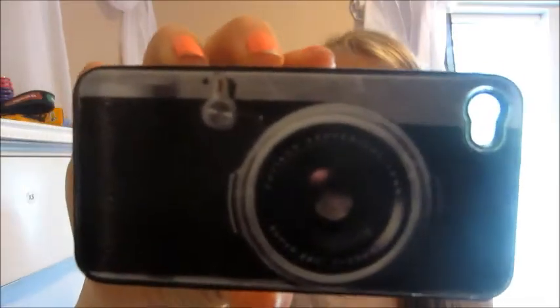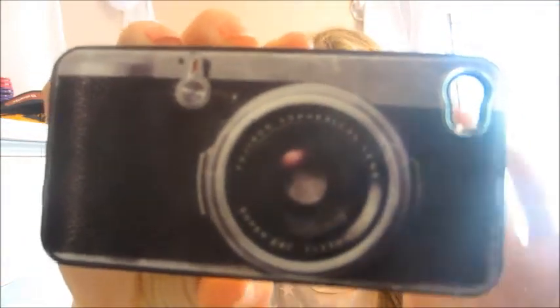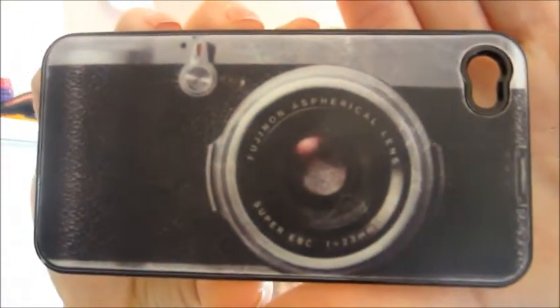The next one is this camera case. I think this is funny because I got this from the dollar store. It's pretty cute, though. It's hard — it's not squishy, so it won't protect your phone, so I don't wear it a lot. Because I drop my phone a lot. Not very helpful.